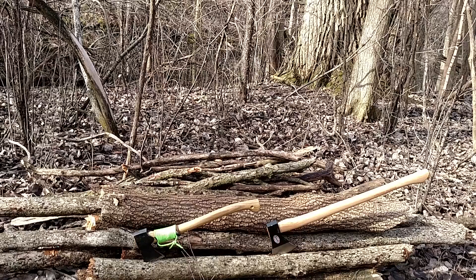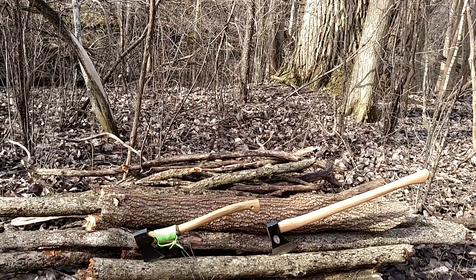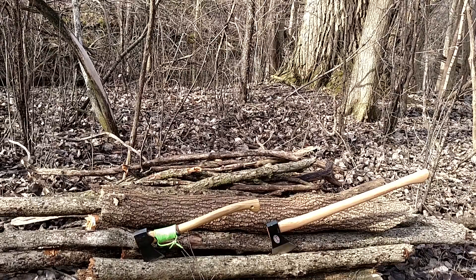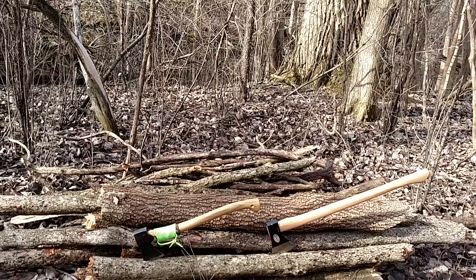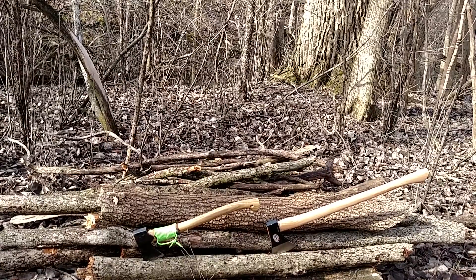I have videos of both of these axes alone doing their own thing. The Grand Forest Brooks is just an awesome, great axe — a little small, but awesome. They do make a bigger one called the Scandinavian Forest Axe, which has a bigger handle and a bigger head.